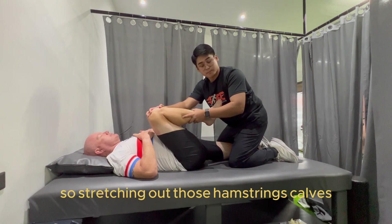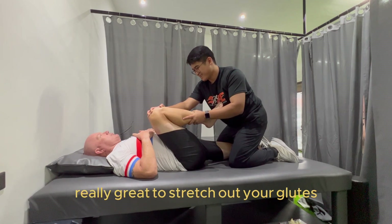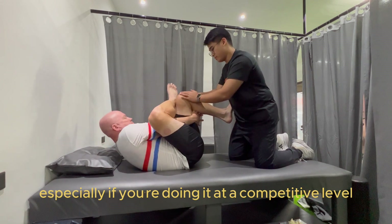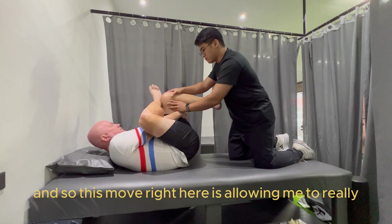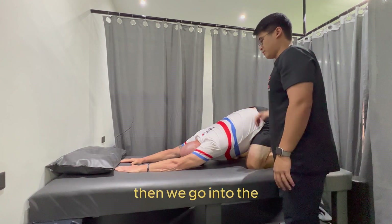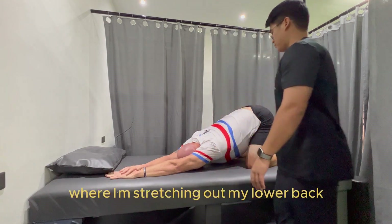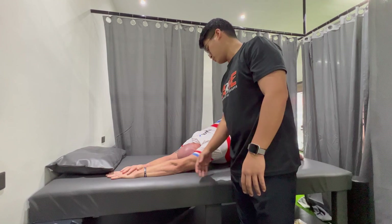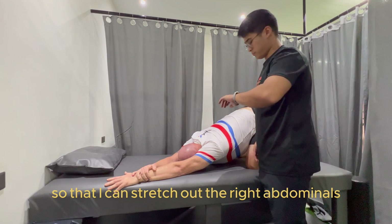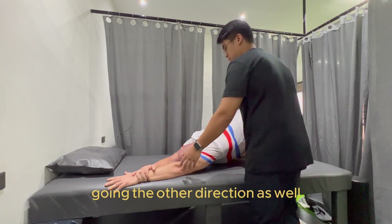Stretching out those hamstrings and calves, and then he puts me into a position that's really great to stretch out your glutes. The glutes get very tight when you're doing a lot of riding, especially at a competitive level. This move right here is allowing me to really stretch out that glute and relieve some of that pressure. Then we go into some yoga poses some of you will recognize, where I'm stretching out my lower back and hip flexors. He has me reach over to the opposite side so I can stretch out the abdominals on the other side of my body, and then I do that again going the other direction.